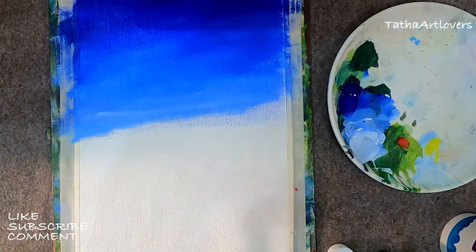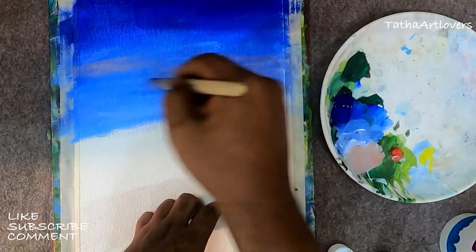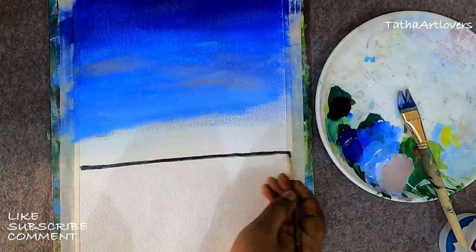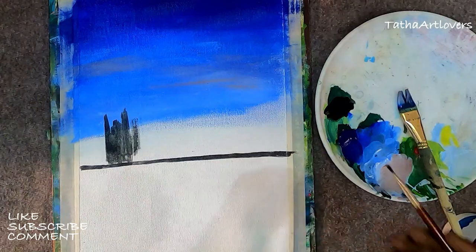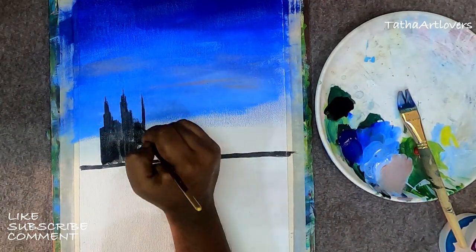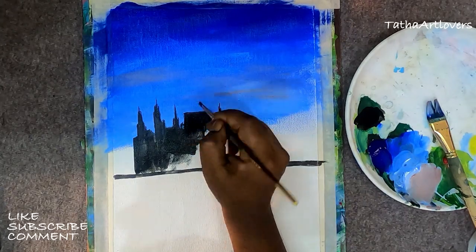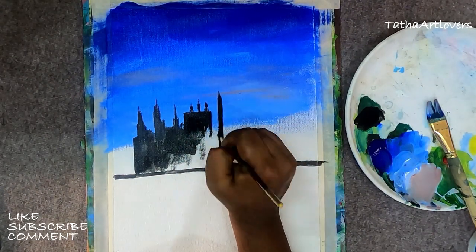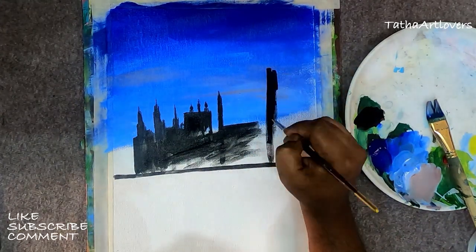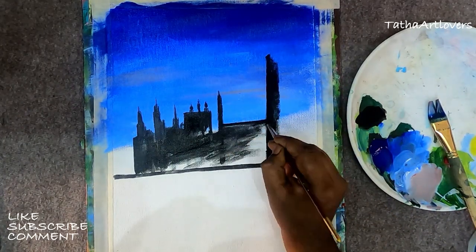Welcome to my canvas. This video is all about a cityscape landscape, as I mentioned in my introduction. Here I am using ultramarine blue and white with very, very little water — hardly about five percent — because when I'm painting the background or the sky, I don't use much water.